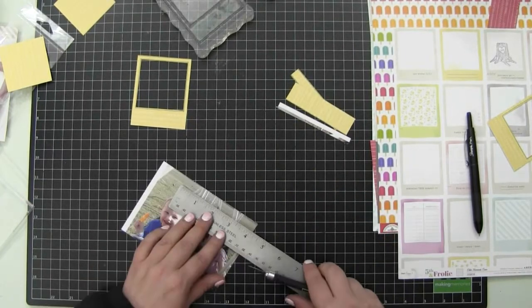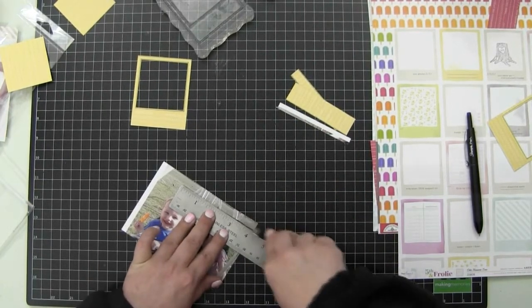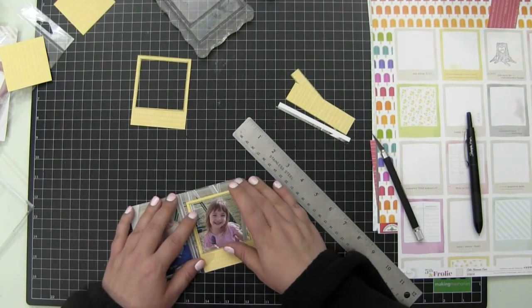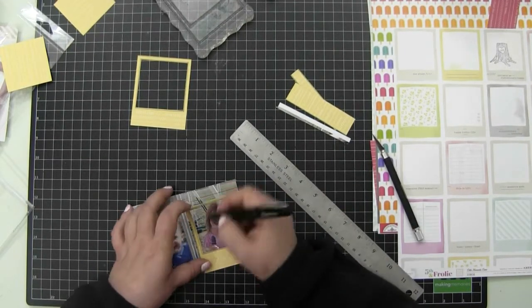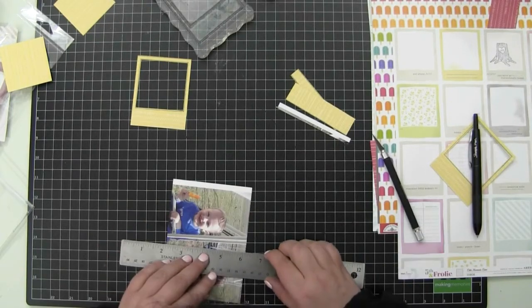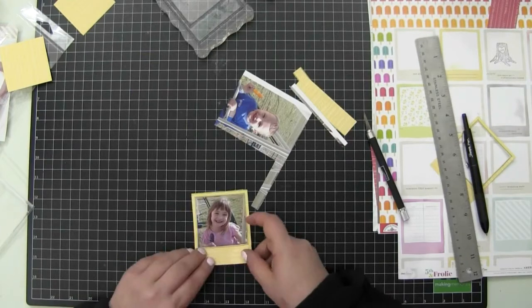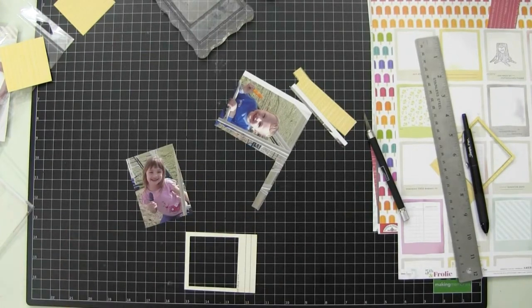I'm going to cut the photo using my Stampin' Up exacto knife. I just need to make a little adjustment on that side with Sarah.